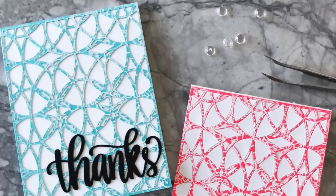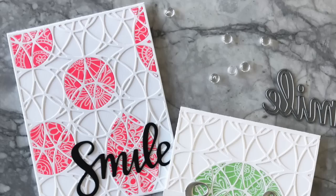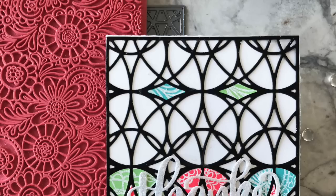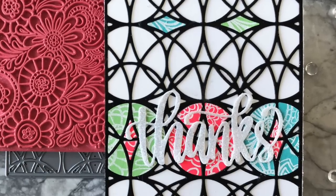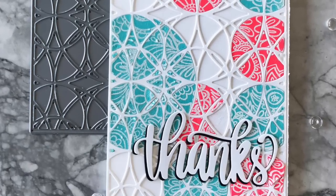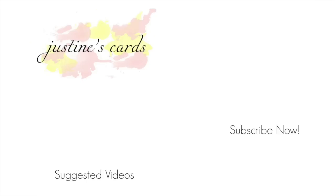I hope you enjoyed today's card video. All the supplies are listed below in the video description if you're interested. I hope everyone has a wonderful weekend and gets to spend some time in the craft room. Thanks so much for watching everyone and have a great day!